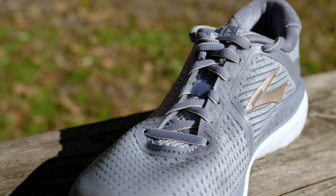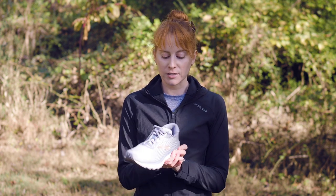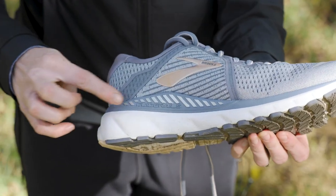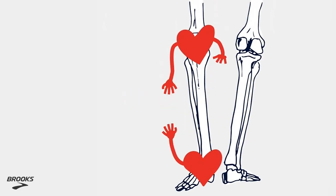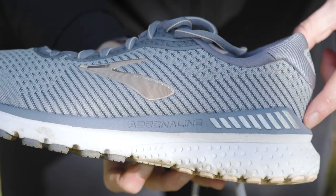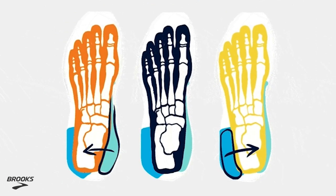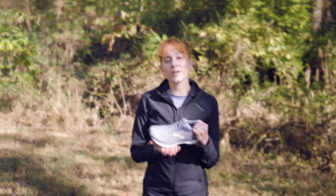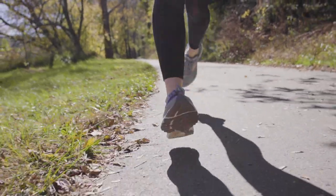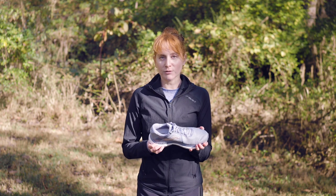Traditional stability shoes will have a medial post, and this is a little bit different. Brooks is using their new technology called Guide Rails as their answer to stability. The Guide Rails system shifts the support focus from your foot to your knee. Brooks says about 50% of injuries happen in the knee. They describe the Guide Rails system kind of like bumpers in a bowling alley — so as you're running, if your foot rolls too much to the inside, a medial bumper helps guide you to run more straight on. You've also got some on the opposite side. It's something that won't be in the way if you don't need it, but it's there if you do. When I've worn stability shoes in the past with a really built-up medial post, sometimes it gives me a little discomfort in my arch — but I didn't feel any of that at all when I ran this shoe. The Guide Rails system is really nicely done.